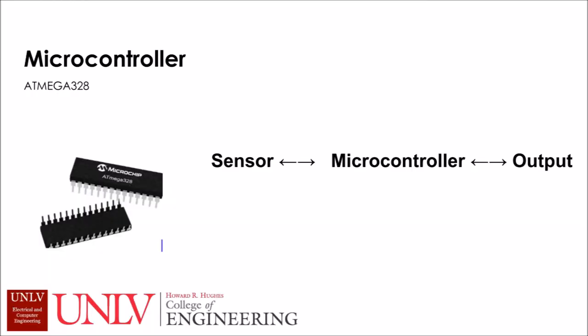The microcontroller we used is the ATmega 328, which will basically bring all the parts together in the end. We chose this microcontroller because it has enough ports to support our project.